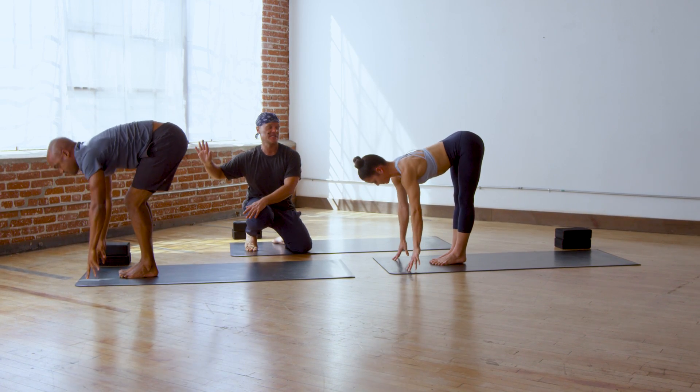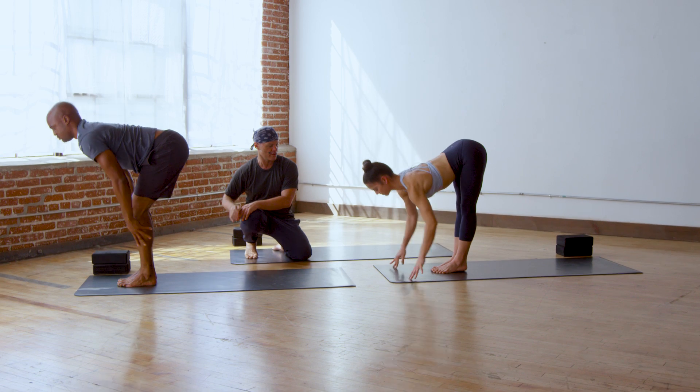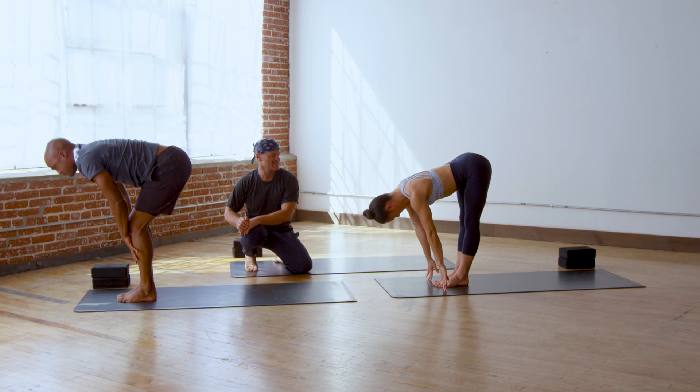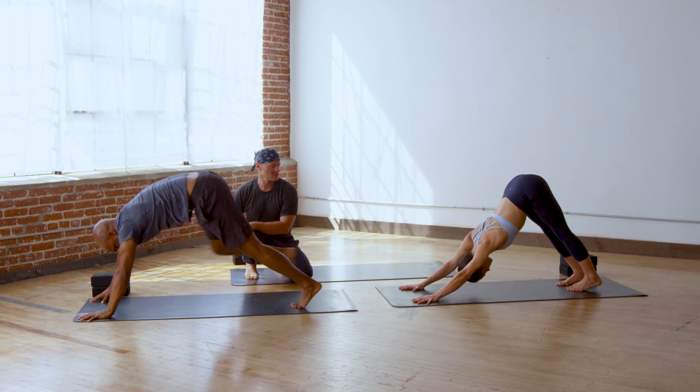Uttanasana — lift halfway up, extending, breathe in, and bow forward, breathe out. Lift halfway up again and downward facing dog pose. Walk your hands to your feet, uttanasana.